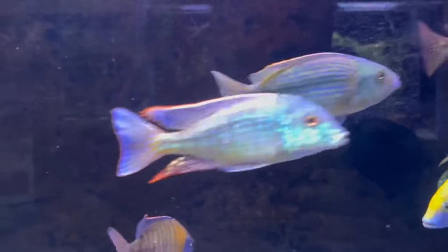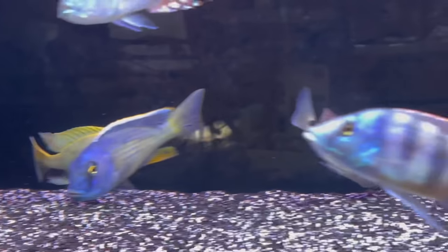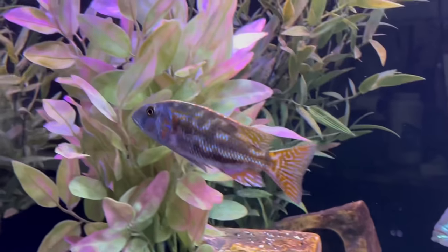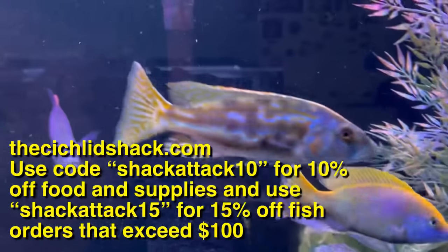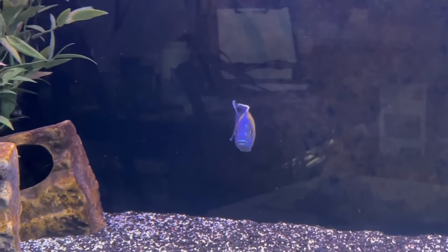Maybe you can guess by taking a look at the tank which one it is — there's another new fish in here too, a beautiful fish. I look forward to watching this guy put on some size. Another beautiful specimen from the Cichlid Shack in Tempe, Arizona. There you have it — the fusco, one of my favorite fish, and one that I look forward to watching put on size and width.